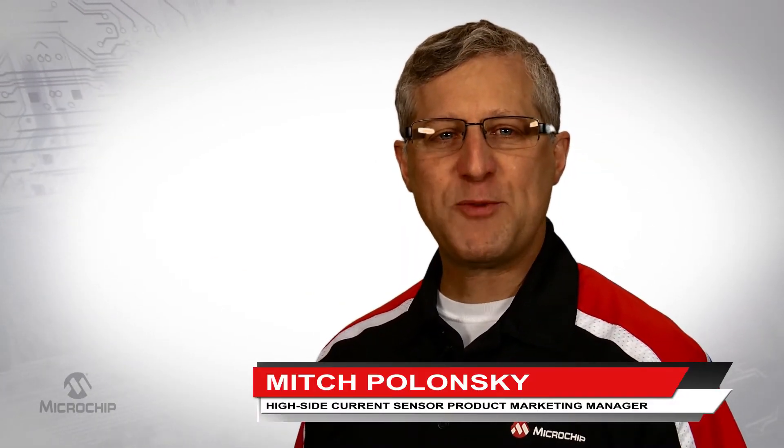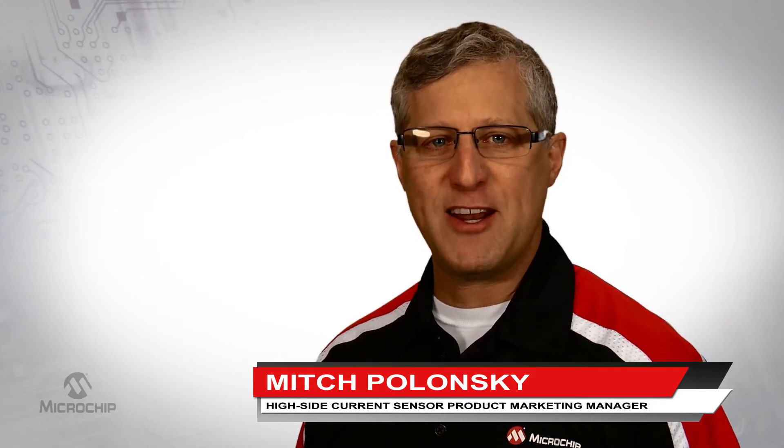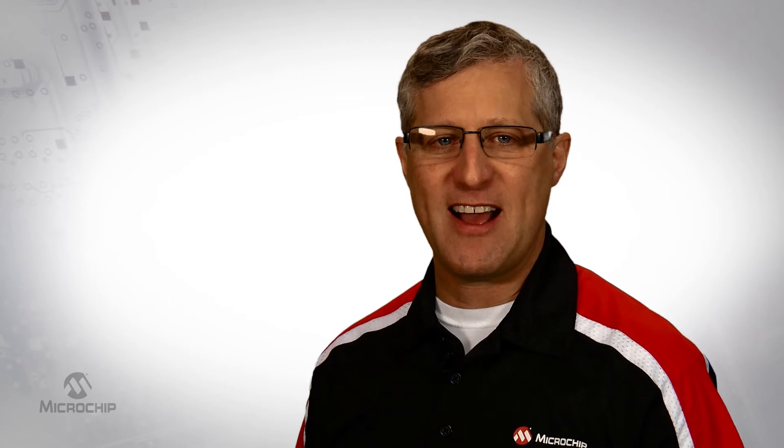Hello, my name is Mitch Polanski and I'm the high side current sensor product marketing manager in our analog division here at Microchip Technology.